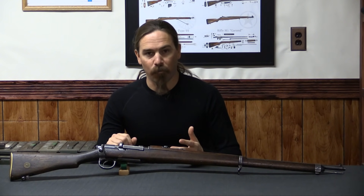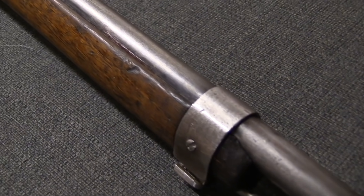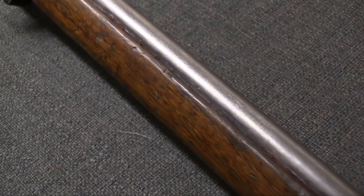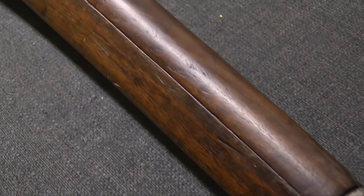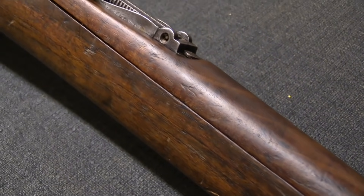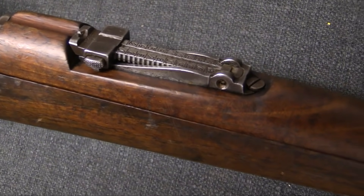Most of what they had were a couple different iterations of Mausers. So this upgrade program was largely to do things like make sure all the sights were the same, have them all calibrated to the same ammunition, make sure the sling swivels were all in the same place, so they could have the same manual of arms and handling procedures for all their rifles.